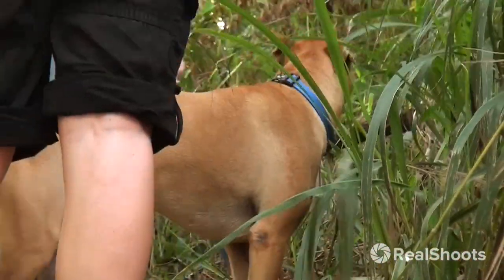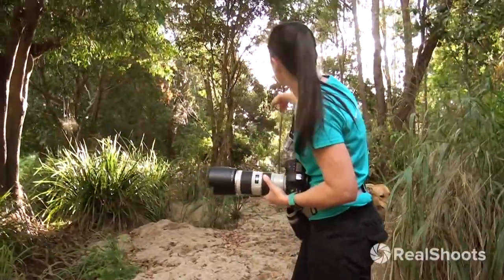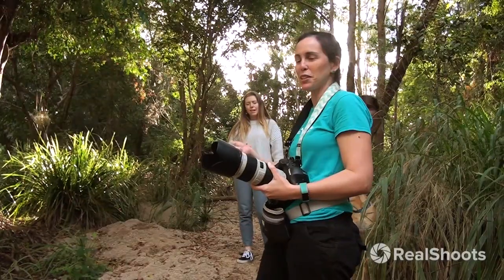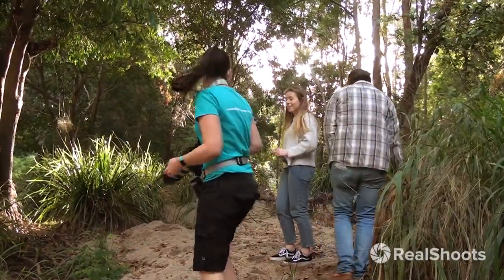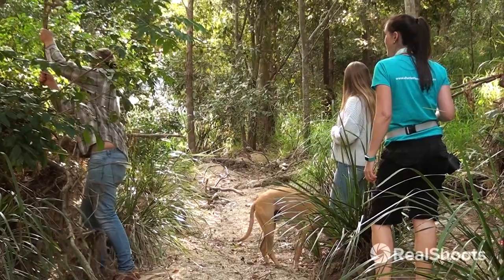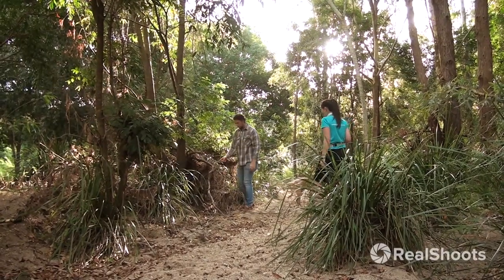I'm going to shoot a little bit further up the path here because I think there's some really pretty light coming in a little bit further up. So we might go up there, though we might need to do some reorganizing of the forest and remove some of those dead logs and stuff. When I'm shooting in a natural environment like this, I'm not against doing some impromptu gardening to make the environment look tidier and get rid of some of those visual distractions.